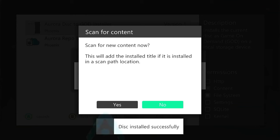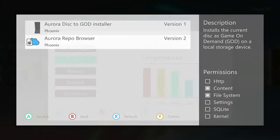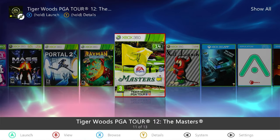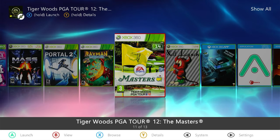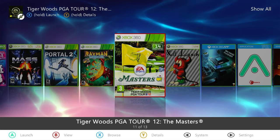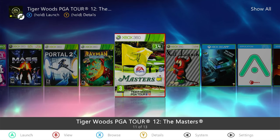Once the transfer is complete, it will ask us to scan for new content — we can say yes to that. We should then be able to come back into our Aurora desktop and see if our game is there. As you can see, we still only have the DVD version showing outlined in red. It hasn't picked up on our newly installed GOD container. If you find that happens after installing a game, the problem is to do with the paths we have set up for Aurora to scan.